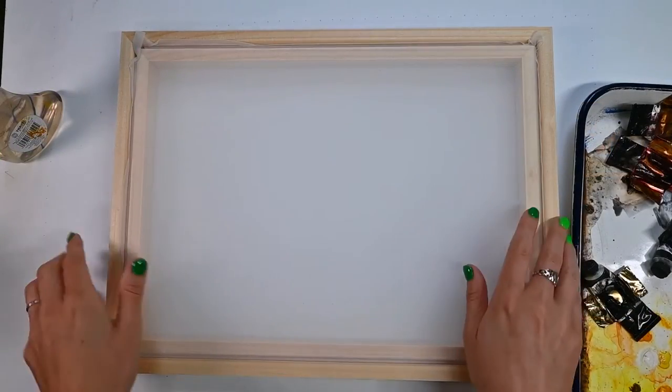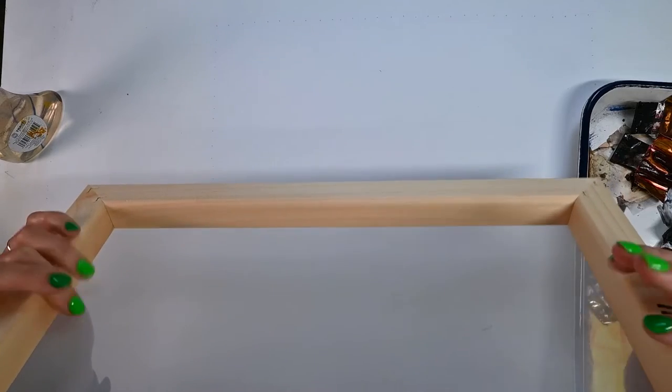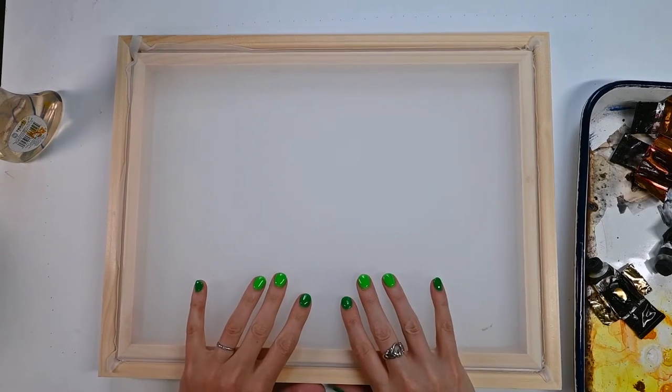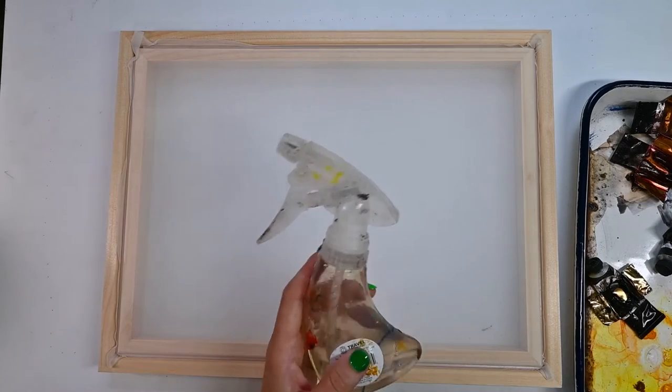So let's get started with the process. I have my screen with the indented or back part facing down, so the screen itself is off of my table. I have some watercolors here, some water, and I also have a spray bottle.